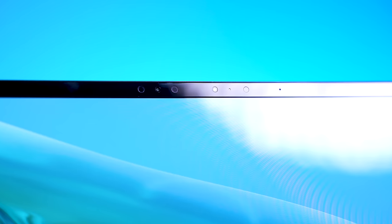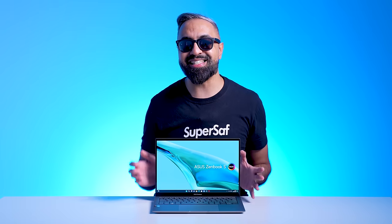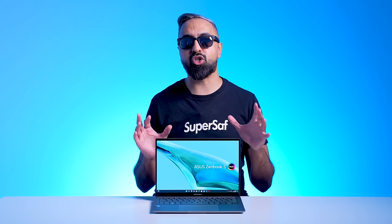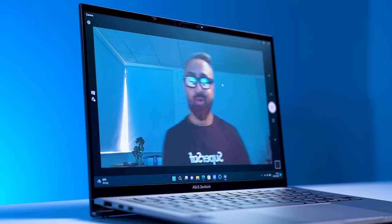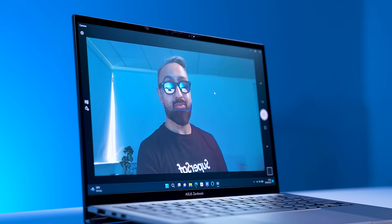At the top, we have a Full HD IR camera which can give you fast login with Windows Hello. The laptop also has a sensor that can detect ambient light levels, allowing the display to adjust brightness and color temperature automatically for the best-looking image. For video conferencing, the ZenBook S13 OLED includes a new webcam effect feature in the MyASUS software UI, where you can choose between lighting optimization, background blurring, eye tracking, motion tracking effects, and more.